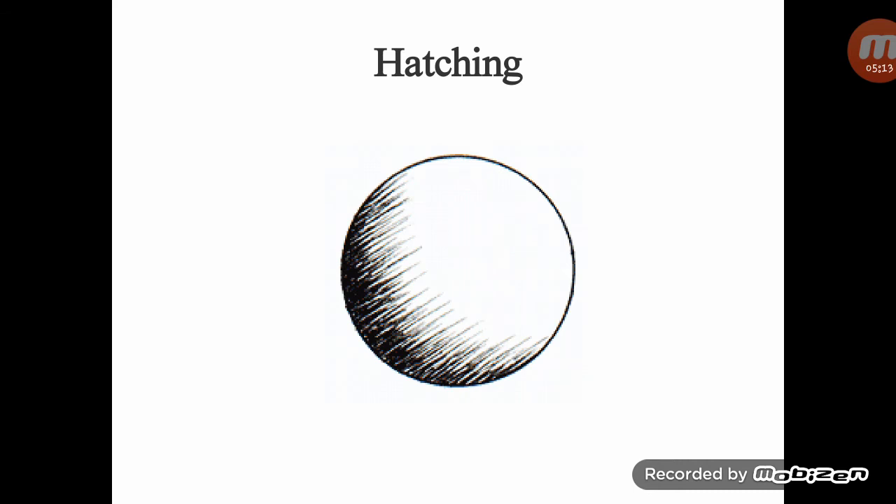Most people are somewhat familiar with the process of shading with a pencil, but not everyone knows the drawing techniques for creating value with a pen. There is one main difference: with a pencil you can apply shading by pressing harder against the paper in areas you want to appear darker. With the exception of ballpoint pens, you can't use the pressure technique in pen and ink to create value.